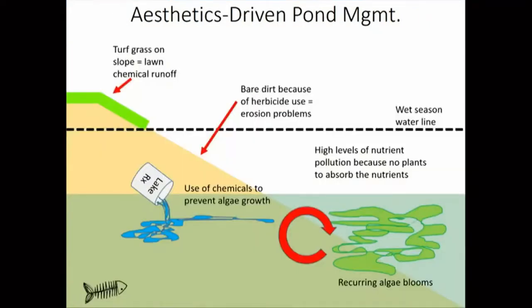With mowed and chemically treated grass right to the edge, there's a lot of lawn chemical runoff into the pond. Because the natural plants are eliminated by weed-whacking and spraying, there's nothing to catch and process the pollution, and there are a lot of erosion problems. Because a lot of pollution builds up in the pond, they have chronic algae blooms, which get treated with chemicals by the lake management companies. That becomes a cycle of algae bloom, chemical treatment, algae bloom, which leaves the water a soup of pollution very harmful when it enters Estero Bay.